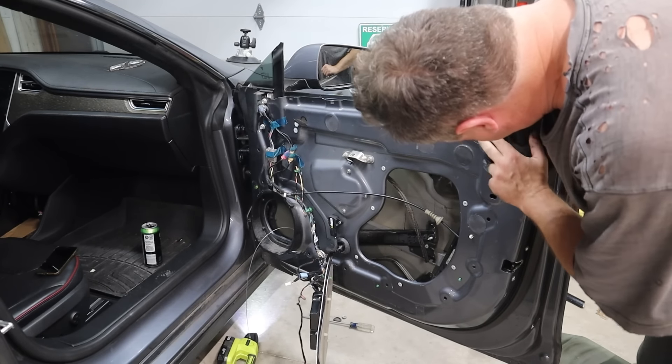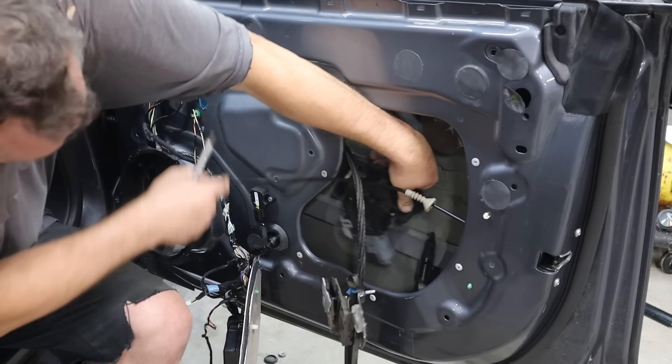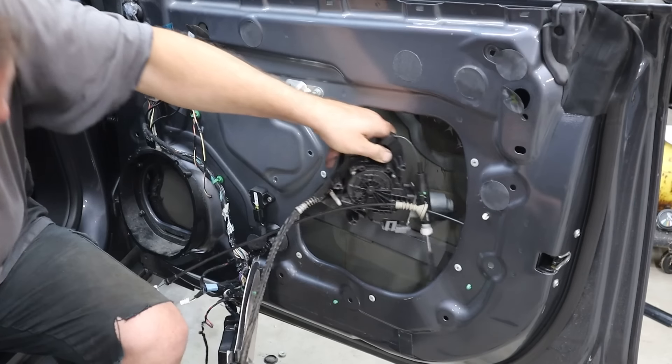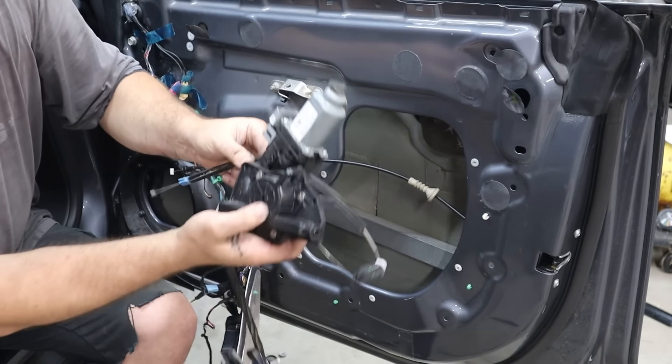Even once I got the tracks out, the cable is still connected to the electric motor that normally runs the window up and down. I didn't have a good easy way of getting that off, so I took a moment to pull the motor out. I removed the three bolts and found a wiring plug in the back and unplugged it — and there's the motor.